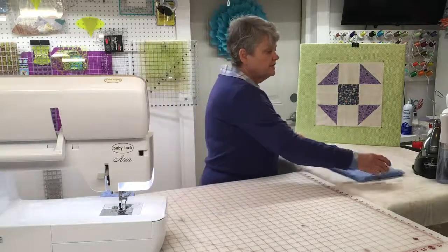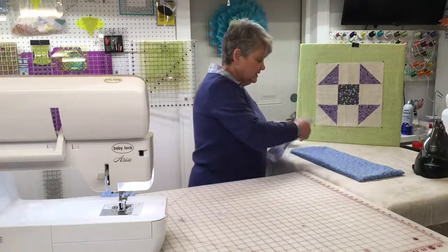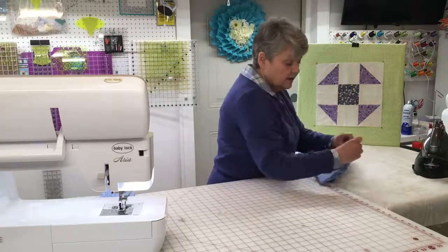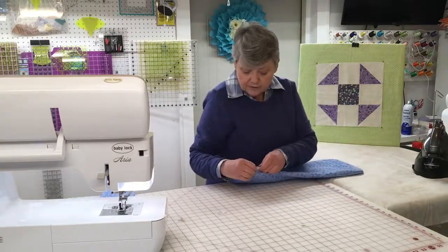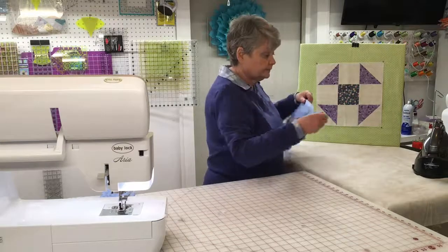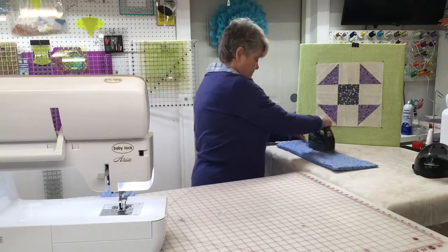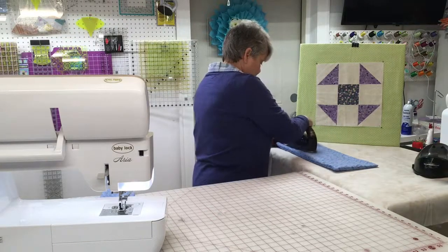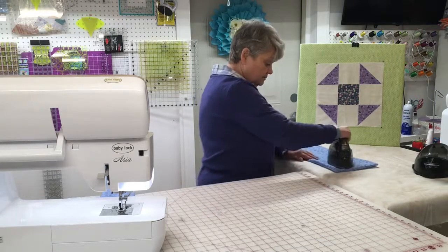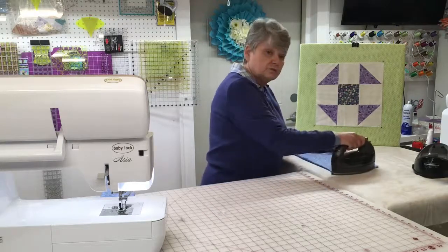I've got my iron ready to go. What I'm using here is just a simple starch with a misting bottle — nothing fancy. You can use water or you can use starch, it's entirely up to you. That corner that we had left open to pull it, I'm going to gently tuck down about a quarter of an inch on each side, and now I'm going to press. Just be patient because when you have a flatter piece of fabric to work with, your machine will do much better for it.